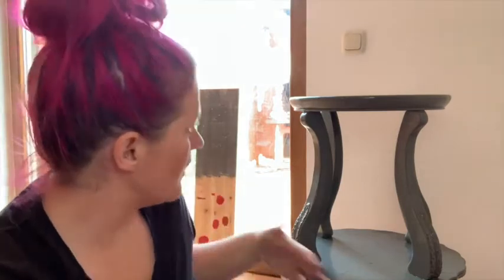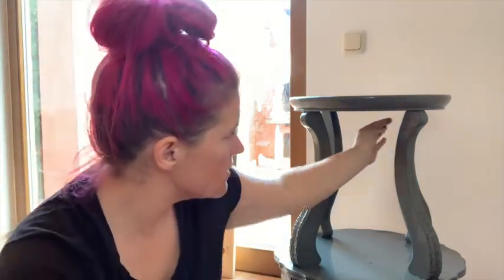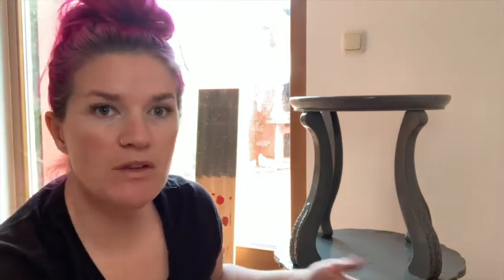As you can see, we have our base coat of Gravel Road on this piece. I flipped it upside down in the time-lapse because it's easier to get all these little areas and legs when it's upside down. That Gravel Road is a dark, dark gray, so we're going to allow that to dry. For the next step, we're going to put our Sea Spray mixture together.